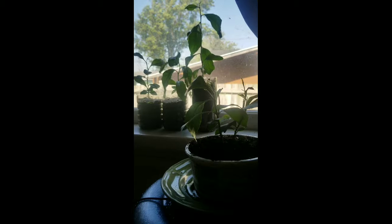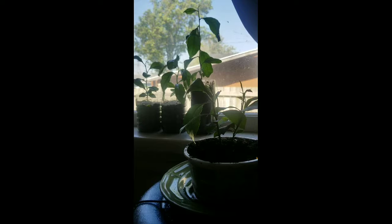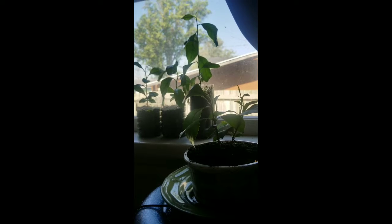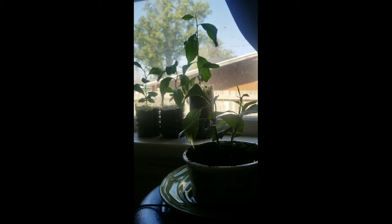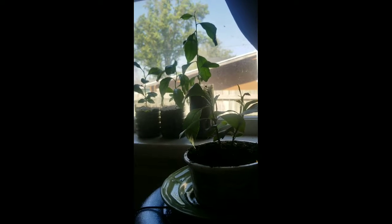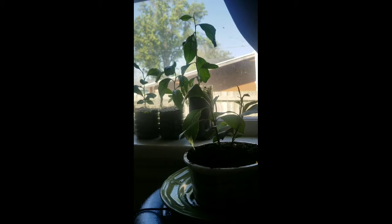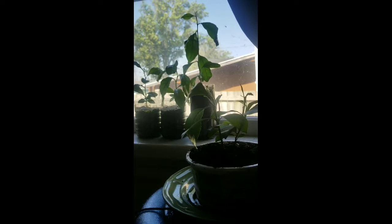Now if you want to grow happy lemon trees, this is what you have to do. You have to take your seeds, soak them, peel them, stick them on a paper towel, moisten the paper towel, fold it all up nice, and put it in a plastic baggie. Don't forget to date it. Then you will wait two and a half weeks, take your seeds out, put them in some dirt, and then your trees will grow into my beautiful little trees right here.